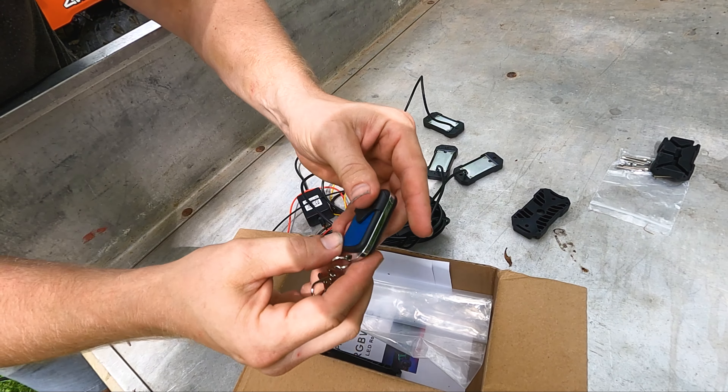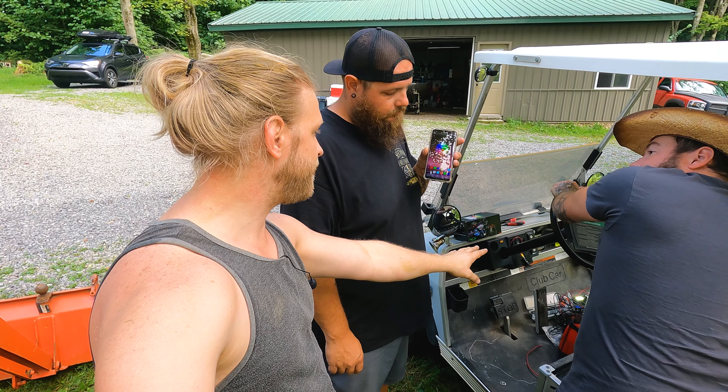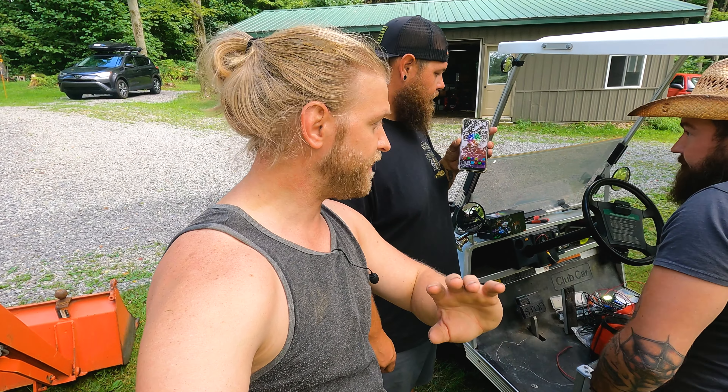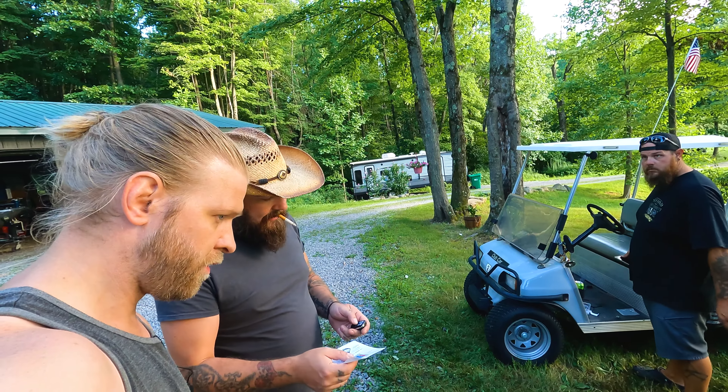The lights come with a remote control and also easily connect to an app for your phone. Isaac just downloaded the app and didn't have to do anything to connect — it just automatically connected. He's already controlling it within seconds of having the app on his phone and it being hooked up. Do you have to do anything special to make the remotes work? They just have to be on.